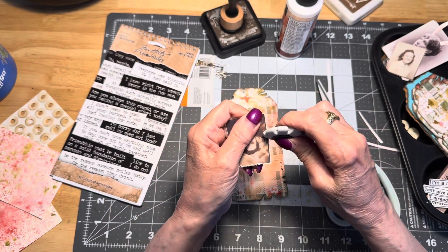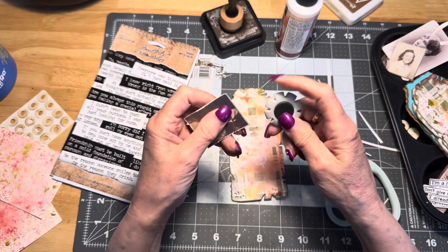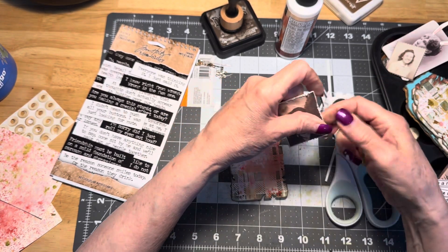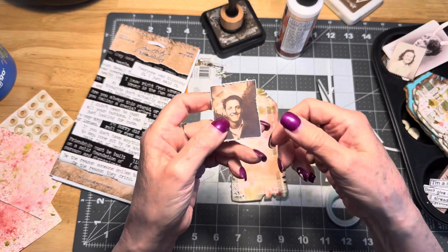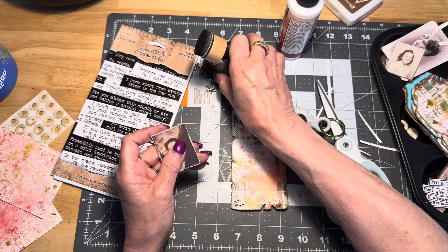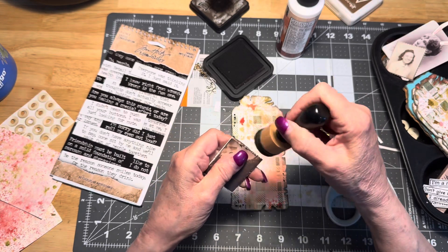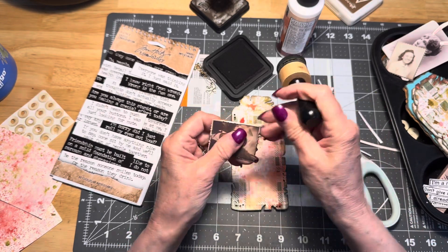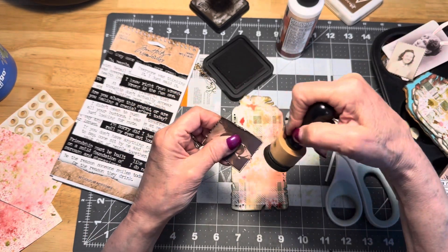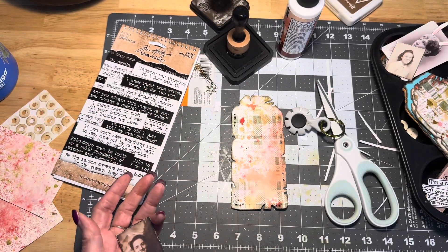All right, we're just going to rough up the edges on him. I think it's time for a new distress tool because not every one of these blades really works anymore — I'm pretty sure they must wear out after a while; I've had this for a long, long time. We've kind of roughed up the edges of that photo. So now I'm just going to take my scorched timber here and ink around the edges of the photo just to make it look a little bit rough.